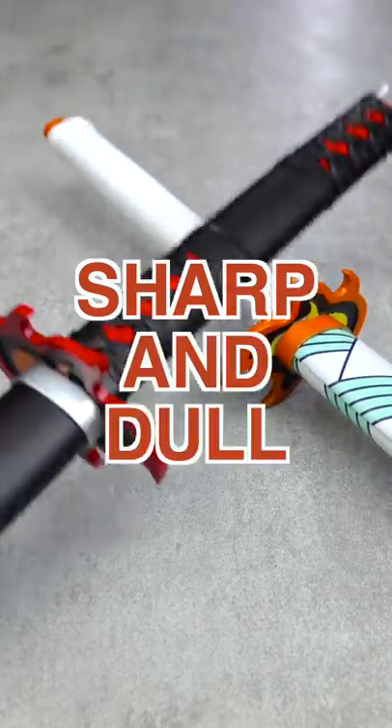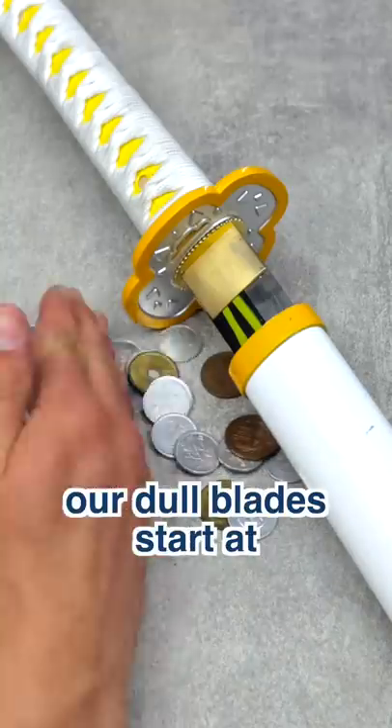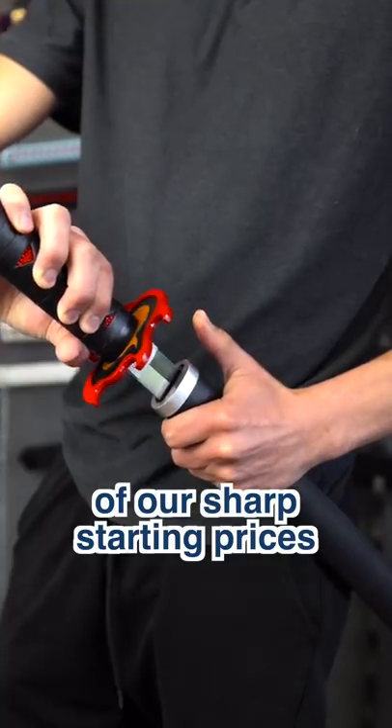What is the difference between our sharp and dull katanas? First is the cost. Our dull blades start at about half the price of our sharp starting price.